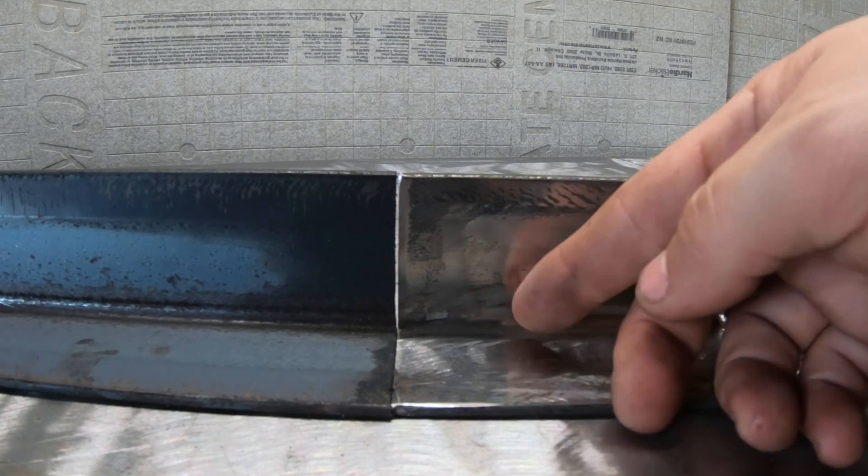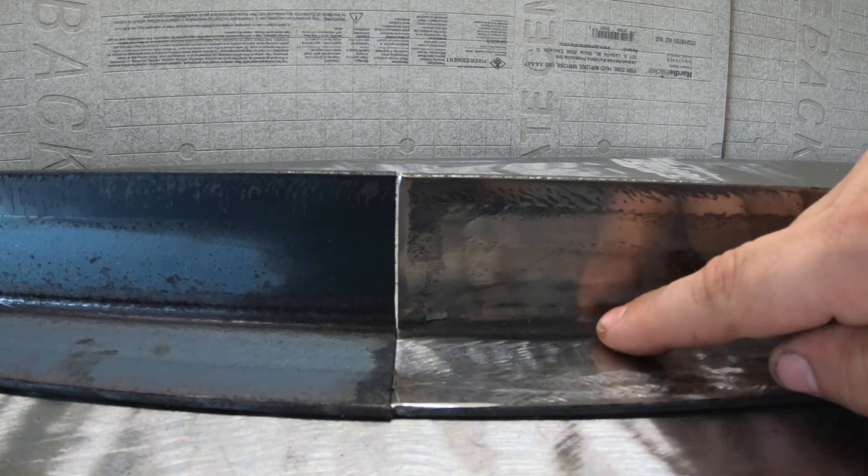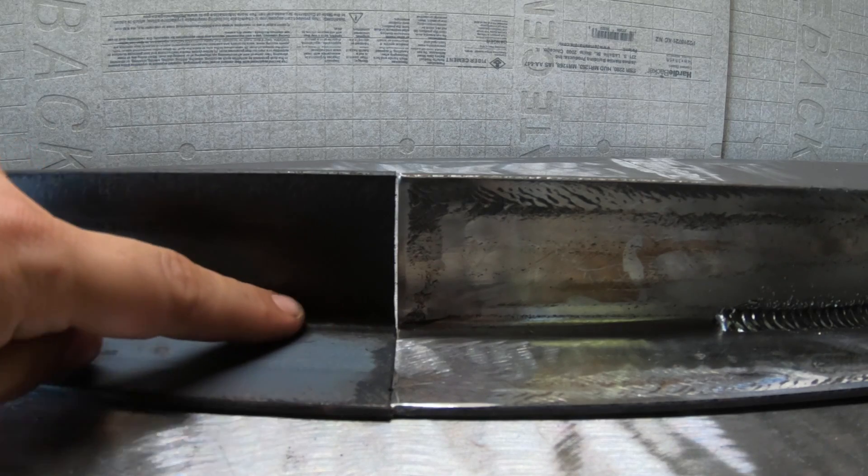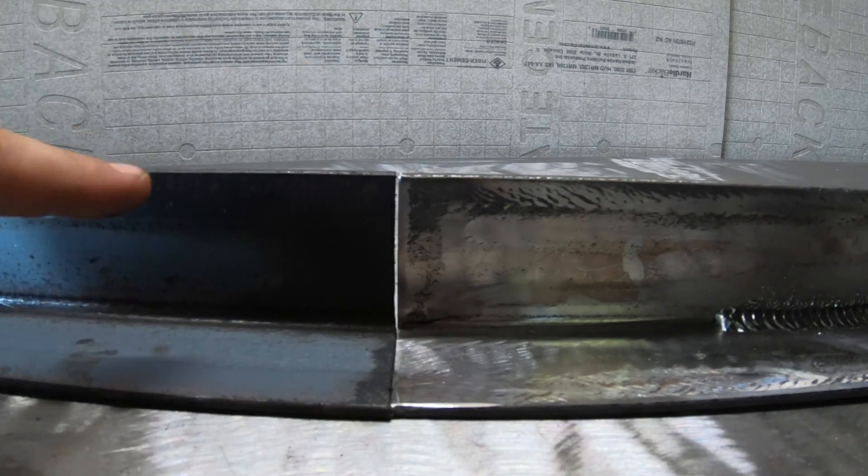Another thing that might be affecting your weld is not even your technique — it might be your base material. If you did not prep your base material correctly by getting all of the mill scale off, that mill scale actually melts at a higher temperature. This is most common in aluminum welding because the oxide on aluminum melts at a much higher temperature than the actual base material. You want to prep your material and get it as clean as possible because a clean base material is going to make a clean weld.